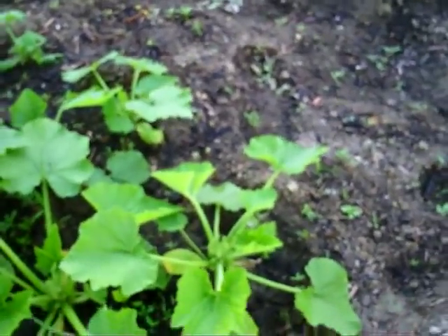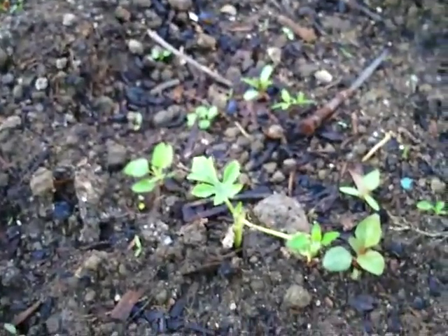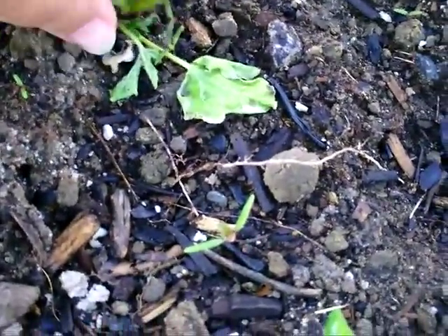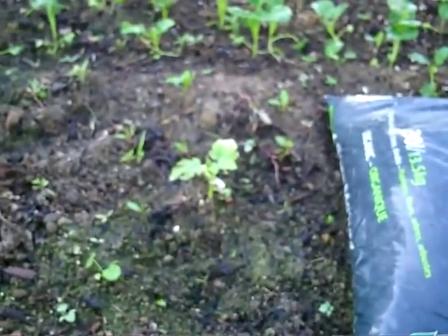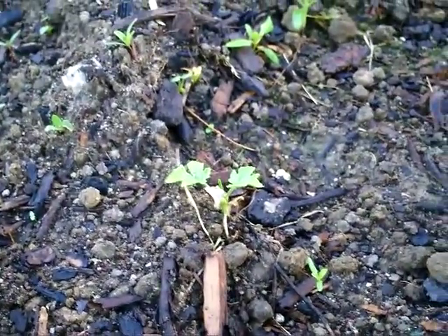Spraying these down too. I've got one - this one's gone. I really think that was a cutworm too. That one's still there, and that one's still there. A little one right there. The rest are weeds - I've got a weed in here.